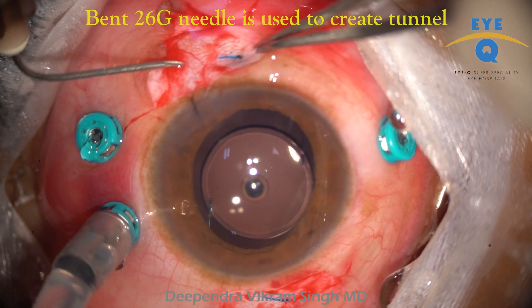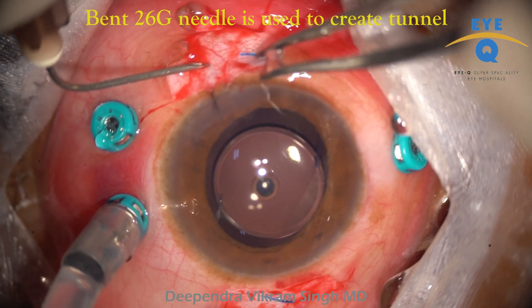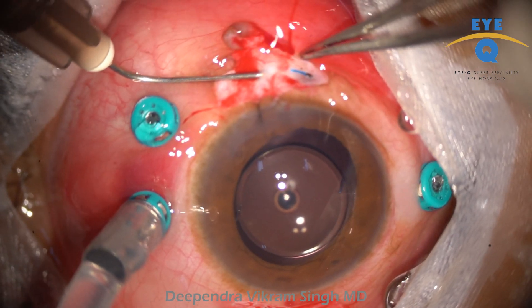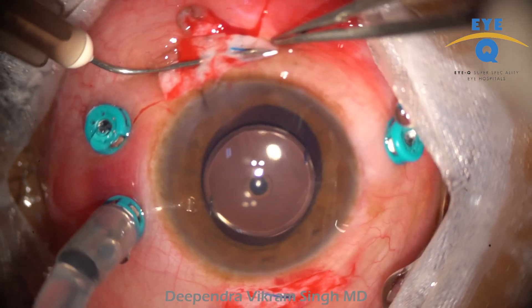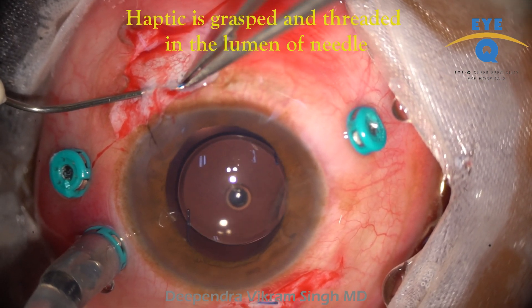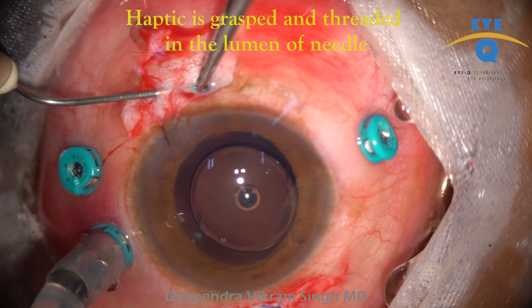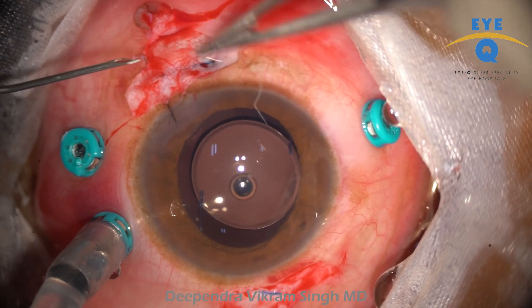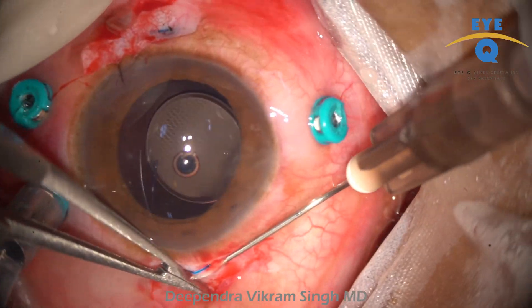A bent 26-gauge needle is used to create a scleral tunnel. Using fine forceps, the haptic is gently threaded into the lumen of the needle. The needle is then gently withdrawn out of the tunnel, with forceps controlling the length of the haptic that stays inside the tunnel.